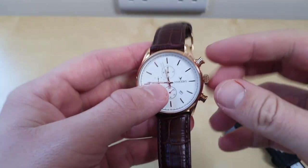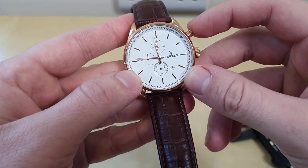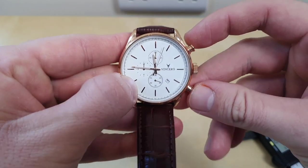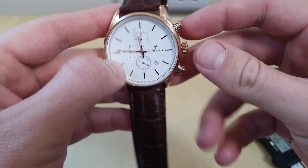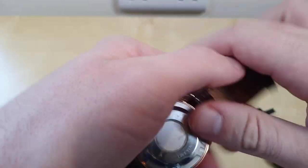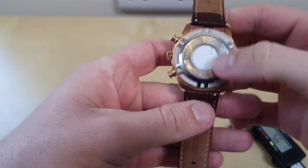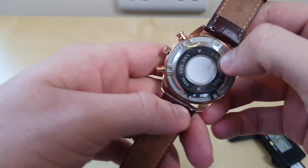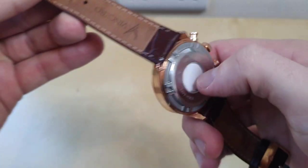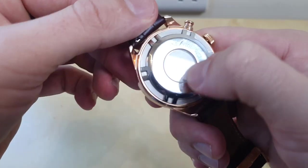Obviously it's got the chronograph function. I'm going to reset it. Leather strap, quartz movement — I think it's a Japanese Miyota. It does have some kind of Latin writing on the back.